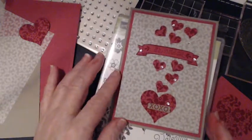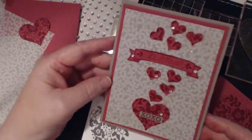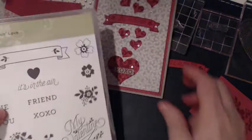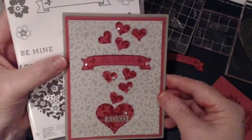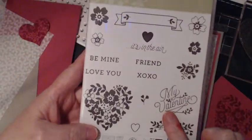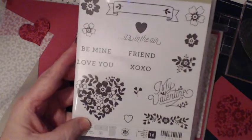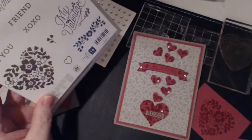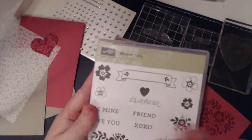Hi everybody and welcome to stampityourself.com. My name is Connie Ray. My design today that I want to share with you all is this Valentine's Day card. It's actually from the Blooming Love stamp set and I've called it the Blooming Love Valentine's Day card for 2016. This is the actual stamp set that we're going to be using. I'm having a bit of trouble with my cameras and lighting, but I'm getting better with it.